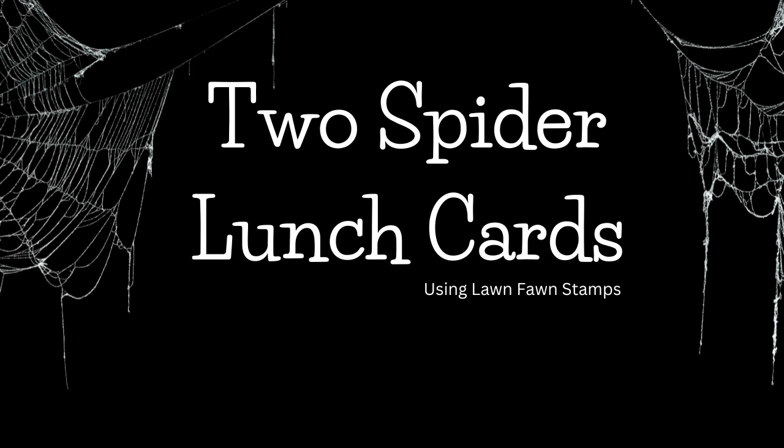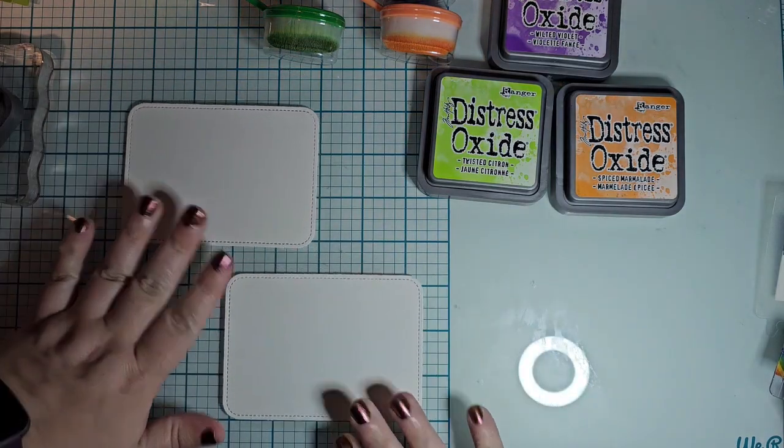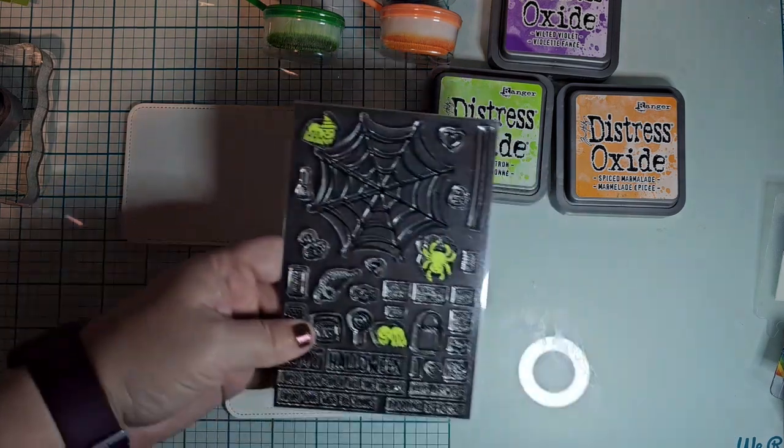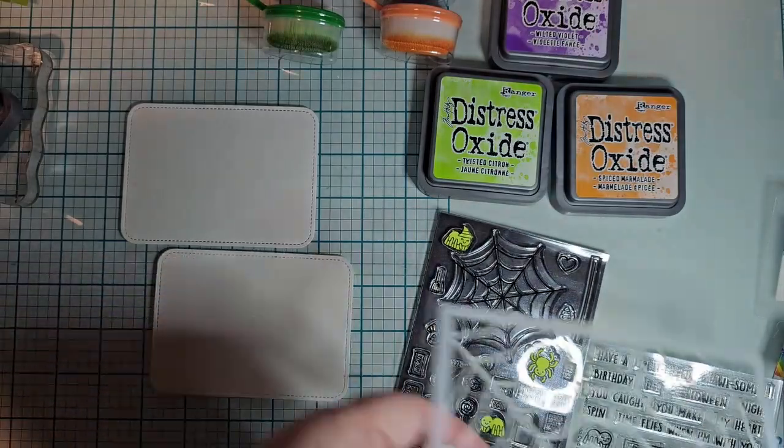Hello, this is Athena with AMG Creates and it's Tuesday, which means that I'm gonna be chucking these things in my daughter's lunchbox because I'm a good mom.